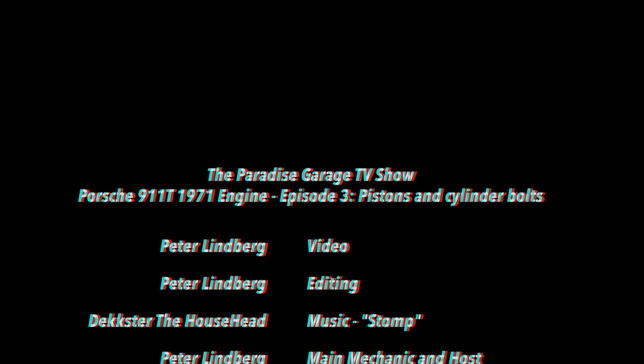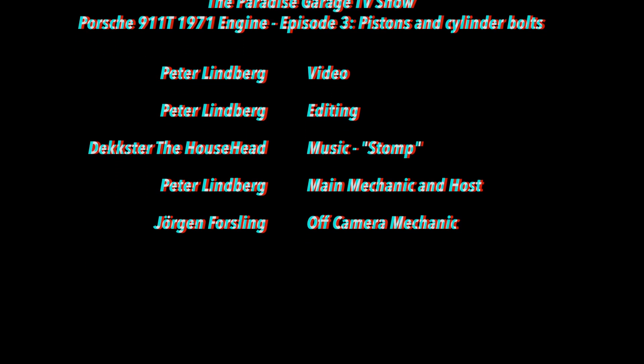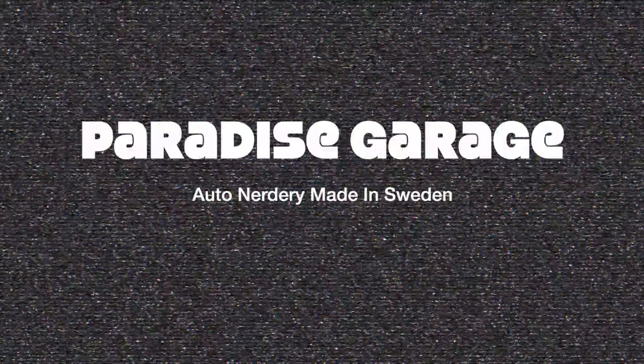Well, that's all for now. Episode 3 is over and we'll see you soon. Don't forget to subscribe, like and comment — you know the drill.